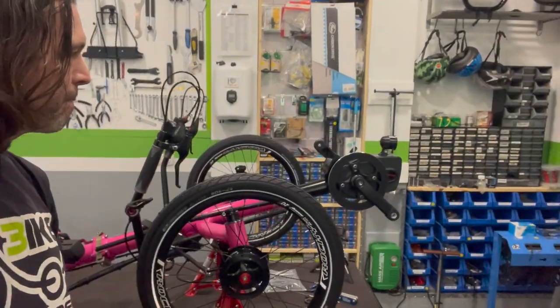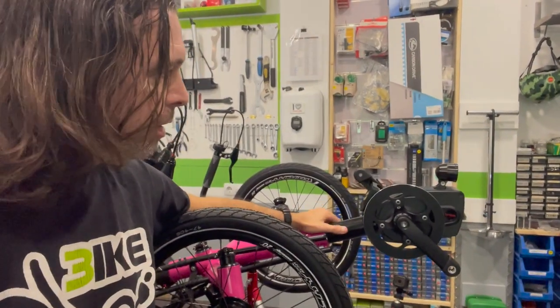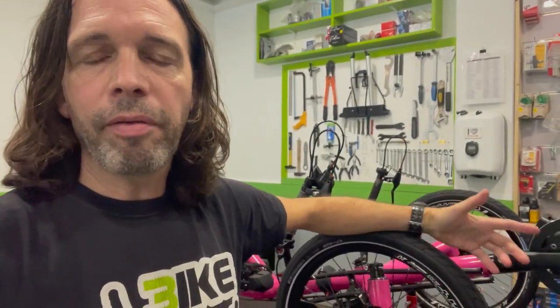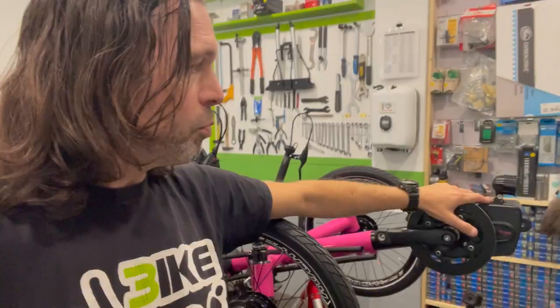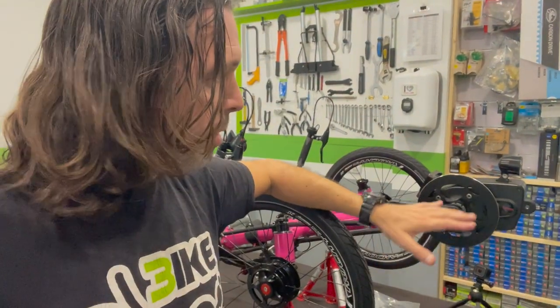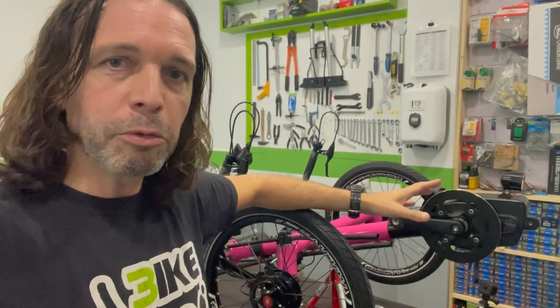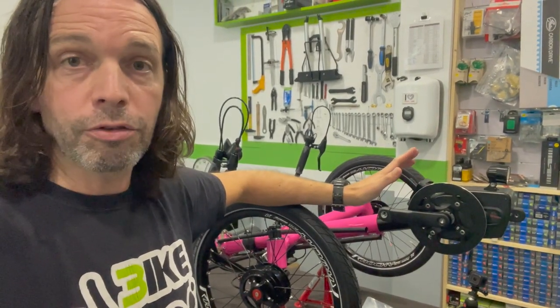This trike has a Brose bottom bracket motor. Most of you are probably unfamiliar with this motor. Brose is a German brand with a long tradition of manufacturing servo-type motors for power windows for cars and other vehicles. They've been making these for many years in an industry subject to the highest standards of quality and safety. A few years ago they started producing motors for e-bikes with the same quality standards. It is among the best bike motors I have tried — probably the one with the highest torque, with up to 90Nm under 250W electric power, which is a lot.